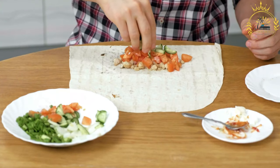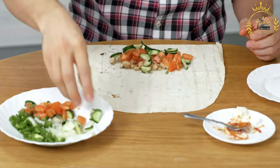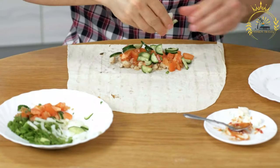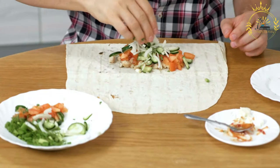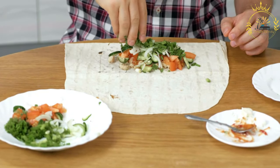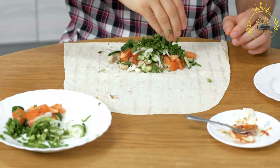Flatten the plantains: Once the plantain rounds have been fried once, use a flat, heavy object — like a plate or a plantain press — to flatten them. Place a round between two pieces of parchment paper and press down firmly to about half its original thickness. Fry again: Return the flattened plantains to the hot oil and fry for an additional 2 to 3 minutes on each side until crispy and golden brown.